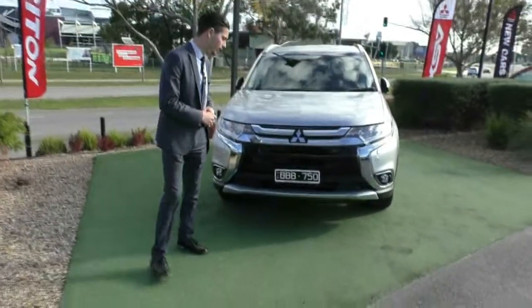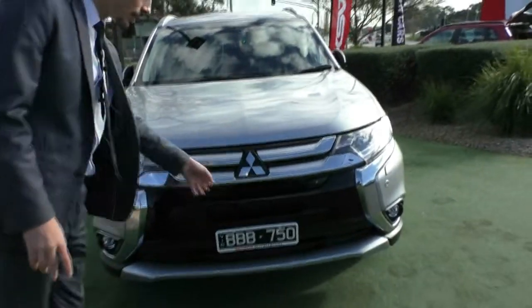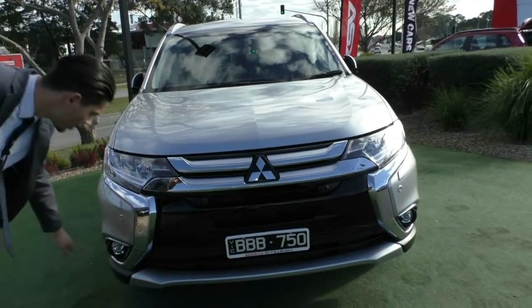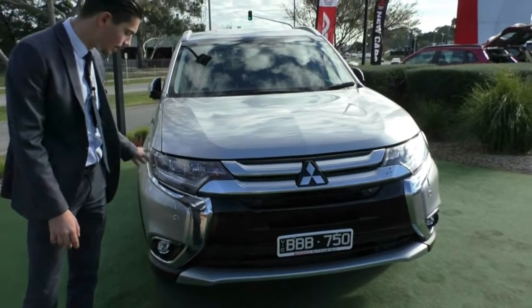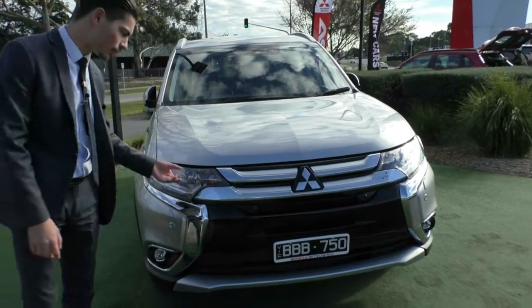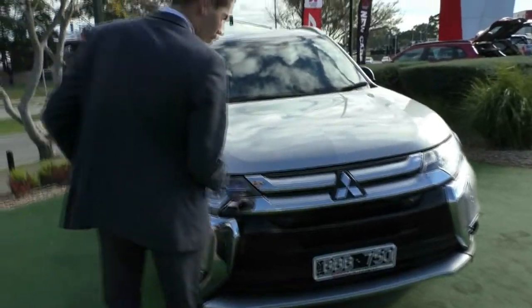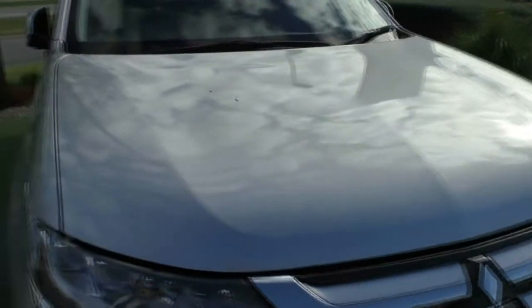Starting off at the front of the car, you can see that we do have four colour coded parking sensors that go across the front of the vehicle. You also have fog lights fitted down the bottom, and these beautiful headlights that have the daytime running lights in the headlights themselves, and they do have the headlight wash as well, so if they get a bit dirty they'll actually wash the headlights. The front of the car is in really good condition — no major scratches or dints worth pointing out.